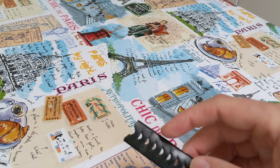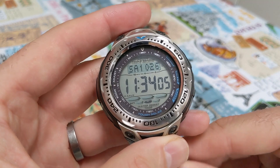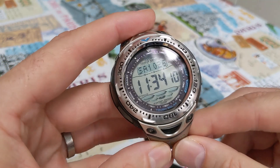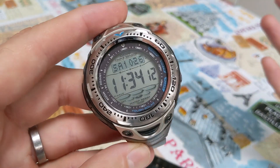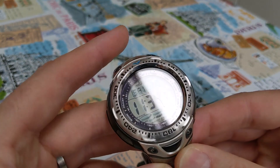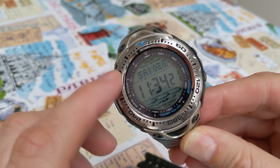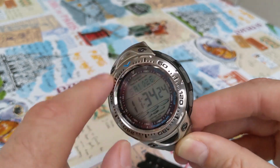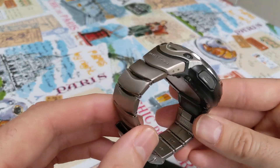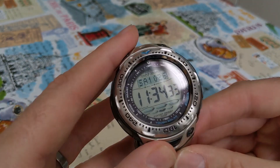About a couple of weeks ago I had a comment on that video asking if I was still interested in finding a strap. I was actually going to put the watch up on eBay to see how much I could get for it, so I replied saying yes of course. Joanna had a titanium version of this watch and there's nothing really different about the head, but she had the strap which I've now put onto my watch.